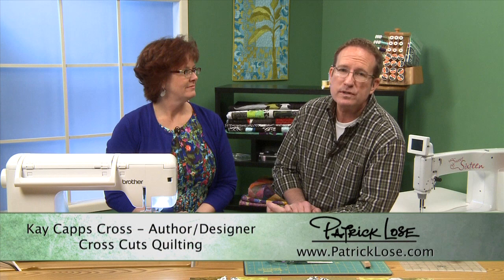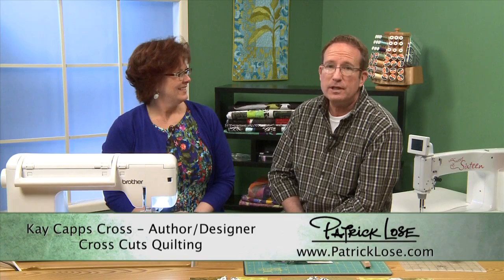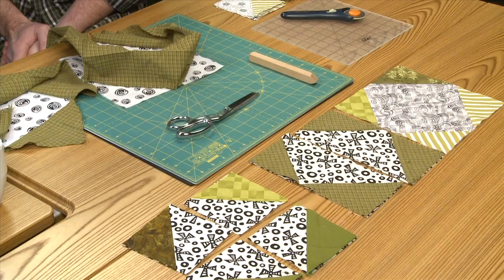Hi and welcome back to Quilters Newsletter TV, the quilters community. I'm Patrick Loes and I'm here with my friend Kay Capps-Cross. Hey there. And we've been working on a project together — Kay's been teaching me how to make her Pass the Pimento Please quilt.